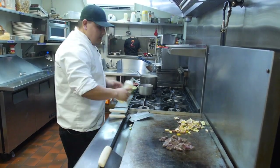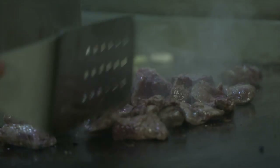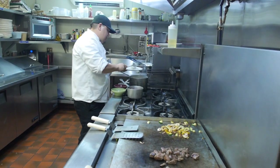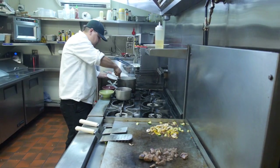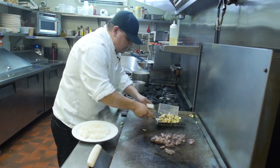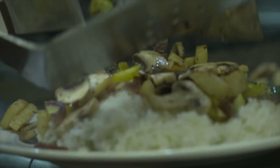A little more oil. Plate it with the rice. Throw the sauteed vegetables.